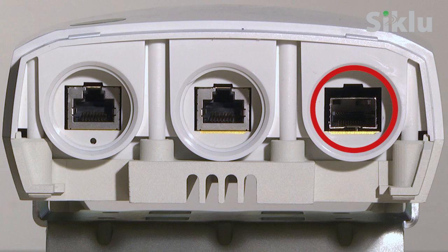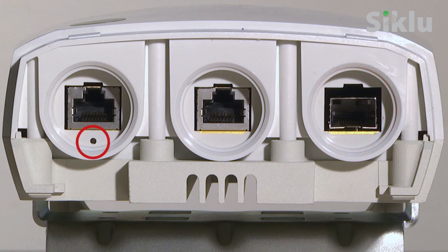Port 3 is used for fiber connection; 1 GigE Ethernet or 2.5 GigE SFP may be used. A utility push button is located next to port 1. Pressing the button for 10 seconds will clear the Multi-Haul settings to the factory default.